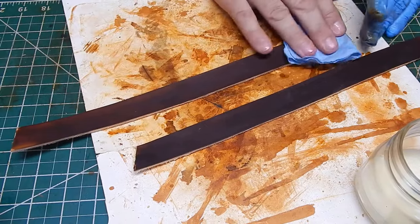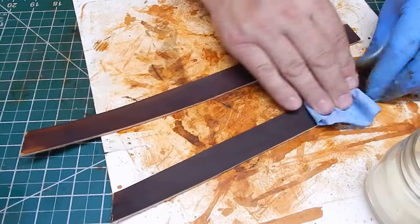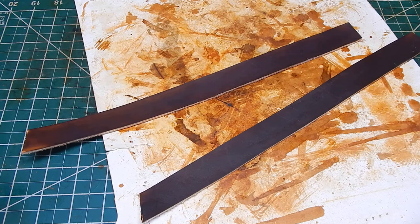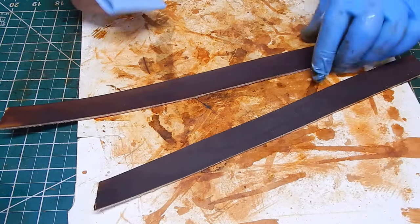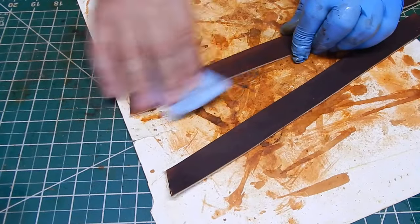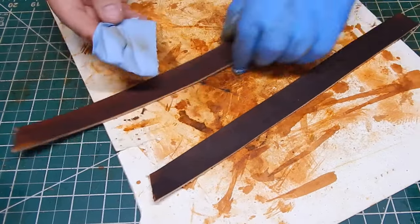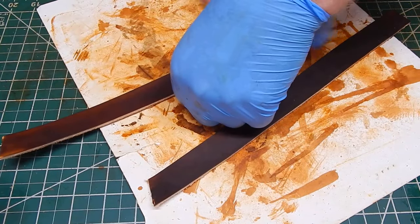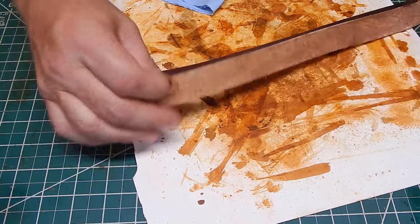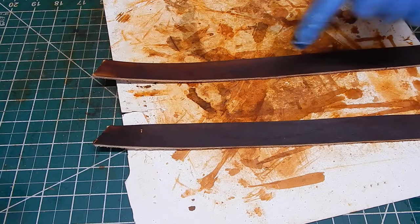If you just want a matte-looking finish, just put your beeswax conditioner on it and let it dry — it'll be more matte looking. But if you want a polished look, you can polish it. Let me show you what that looks like. I didn't put the tan coat on it, but if you go ahead and polish this and put a tan coat on it, it's gonna really shine. You can tell the difference — versus just leaving it, it'll be more matte looking. Let me go ahead and finish putting this on.